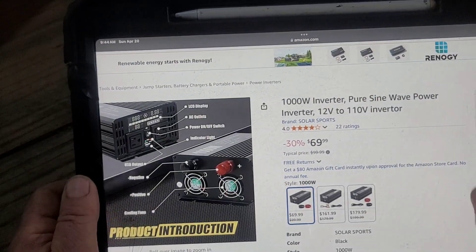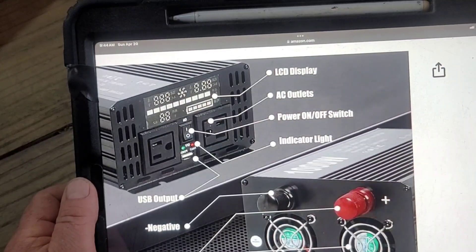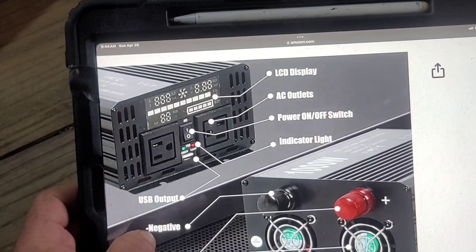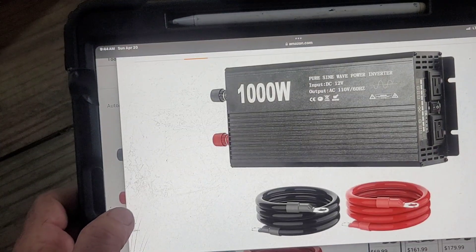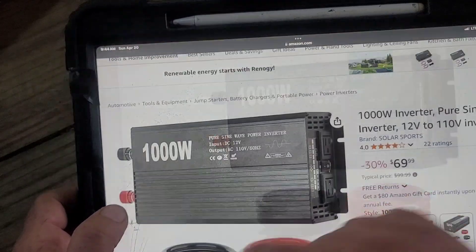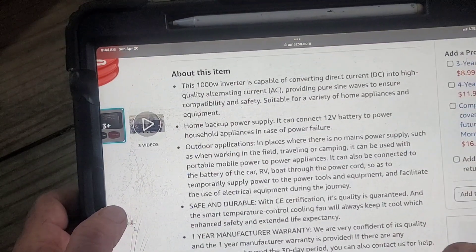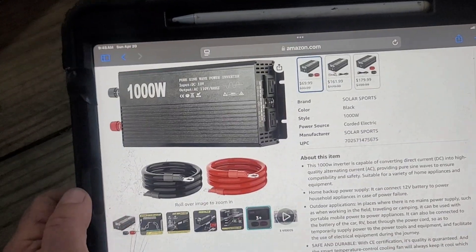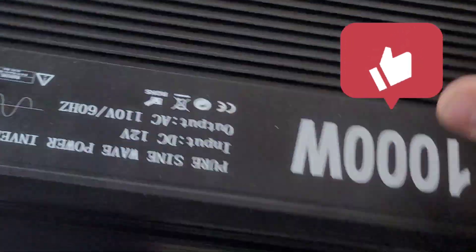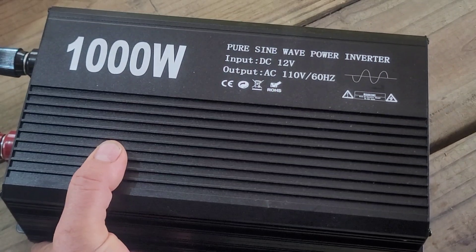So here on the listing it's got an LCD display, two AC outlets, a power on/off switch, indicator lights, a USB port, output negative and positive terminals, and cooling fans. That's the unit itself. If you're looking for a small 1,000 watt inverter, it looks pretty solid. Let's go ahead and get a battery and connect it.